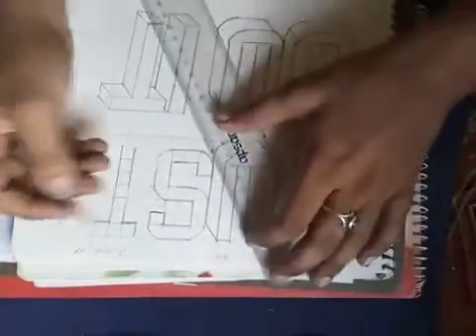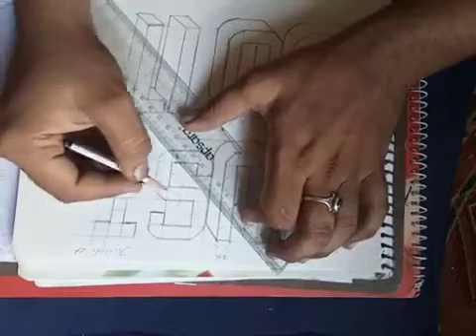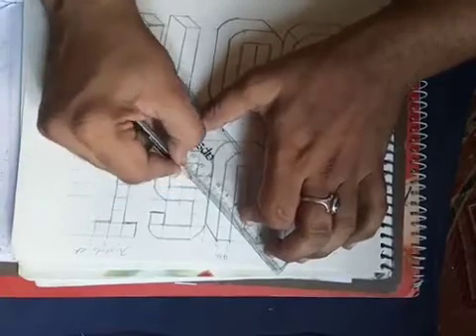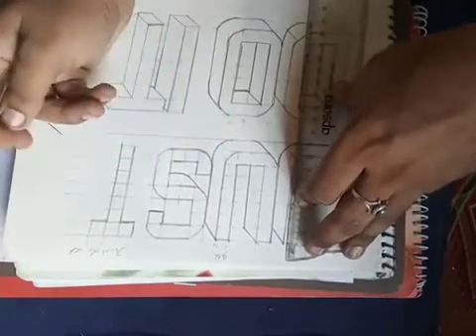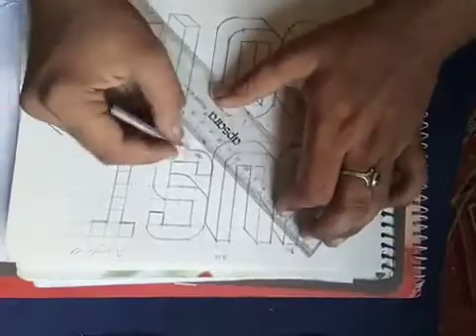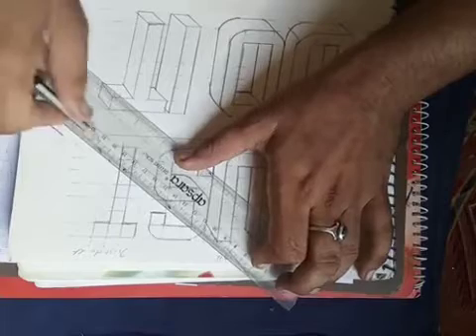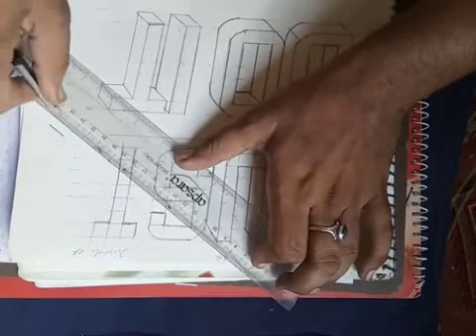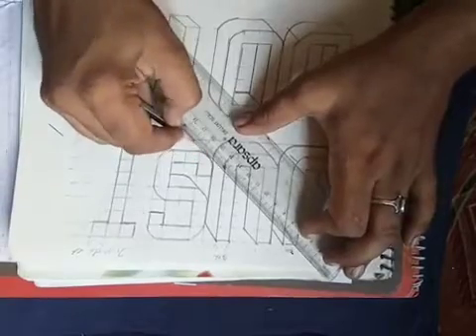Now we are making S. For S, what do you do? Start from center, just like in E we are making. First cut this — this is the scale. Now these all angle lines, I told you this line is angle line, this line is angle line, so that way angle line make.